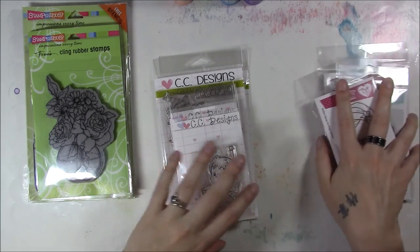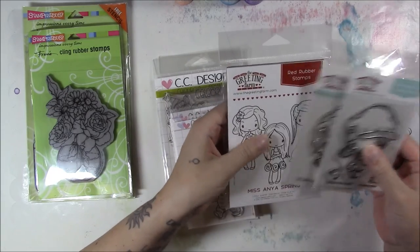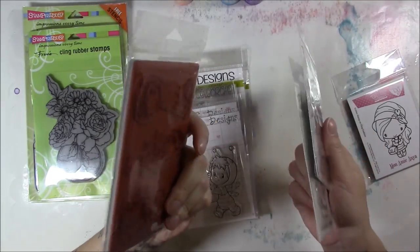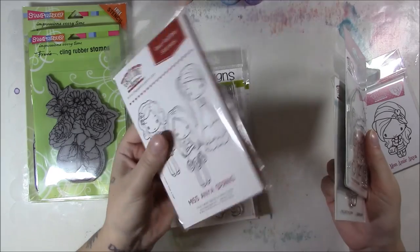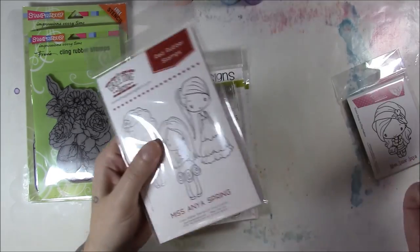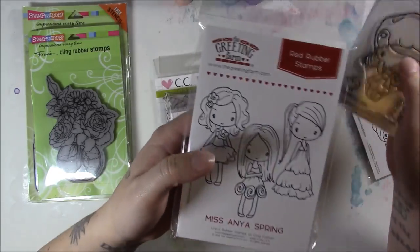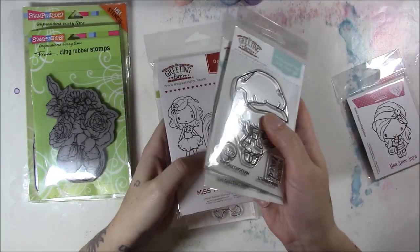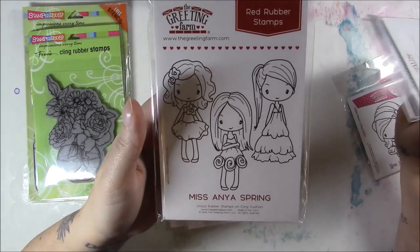From Marker Pop I also got the Miss Anya Spring set from The Greeting Farm. I really wish they wouldn't mix rubber and clear — just do everything in clear so we can get rid of the rubber, please. Trying to store all the different formats is driving me insane. These ones I have to process and these ones are just fine, but yeah, that's probably my own pet peeve.